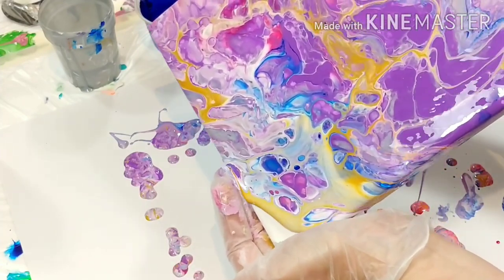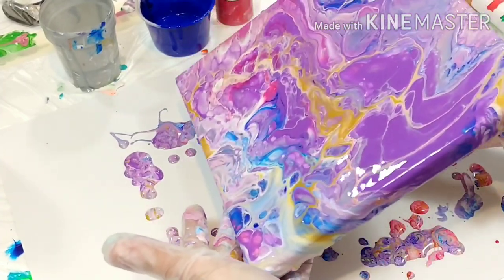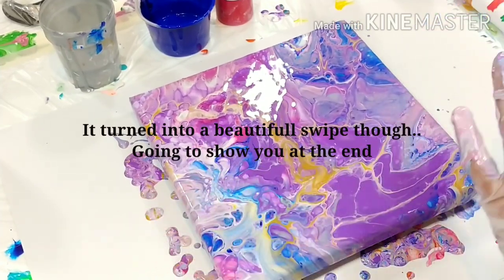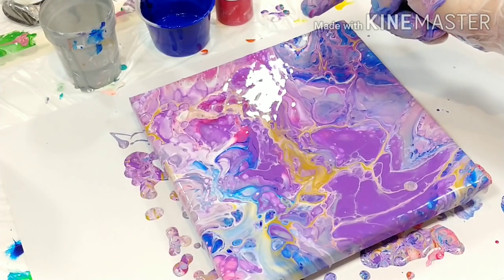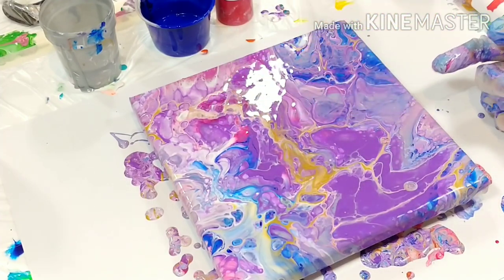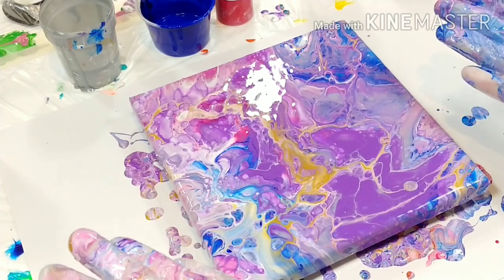I have a very purple-dominant painting and I don't like it. I don't like the interaction between the purple and the white — it's not nice. I lost all the gold. So this is not a keeper for me, but I think it was cute to put it into that tunnel.